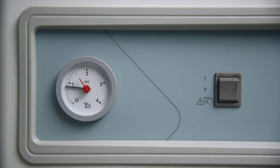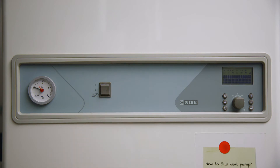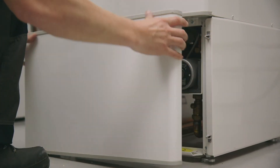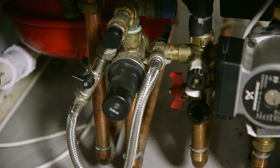To do this, firstly turn the heat pump off by turning the control switch to zero. Release the front panel from the clips by carefully pulling it towards you. Now locate the filling loop, which is a flexible silver hose.